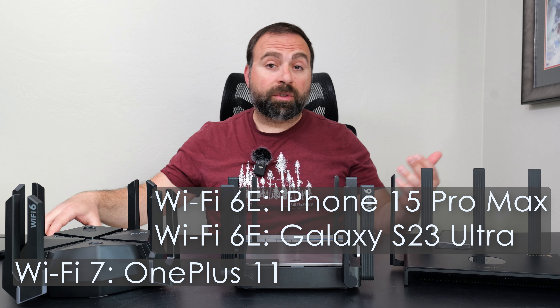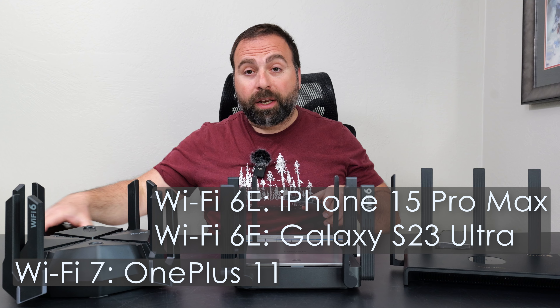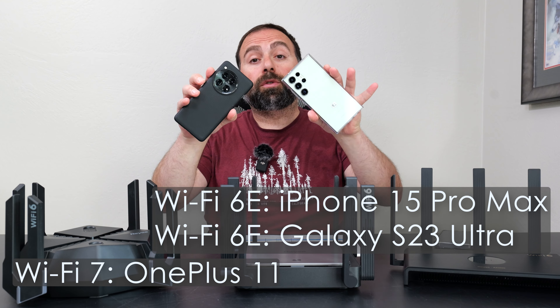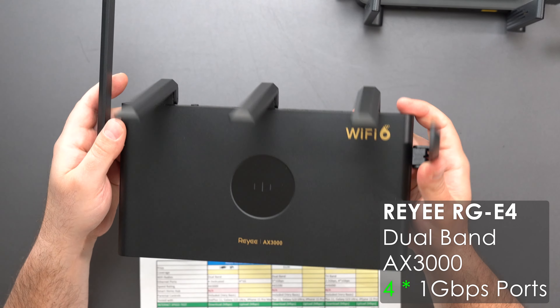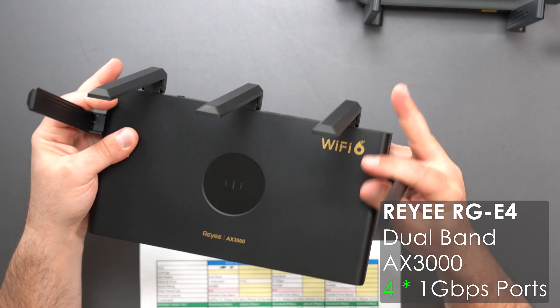I've also tested with the Galaxy S23 Ultra and OnePlus 11, but I have since upgraded those phones to newer models, so these aren't quite the phones I tested with. Starting with the E4 — it's a nice, minimalistic design. On the antennas, the two side ones are exactly the same in terms of how they move.